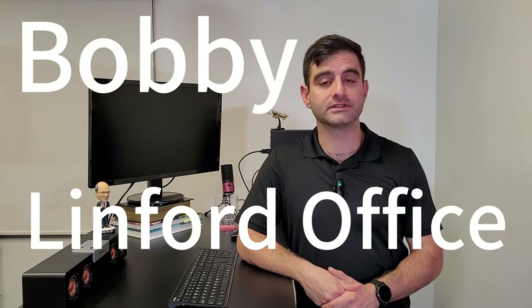Hello everyone, it's Bobby with Linford Office. Today we're going to upgrade our microphone so that we can get better sound quality for our videos. So listen closely and you could tell us in the comments section if you could tell the difference between the old mic and the new mic.